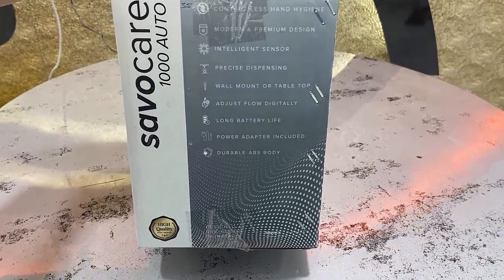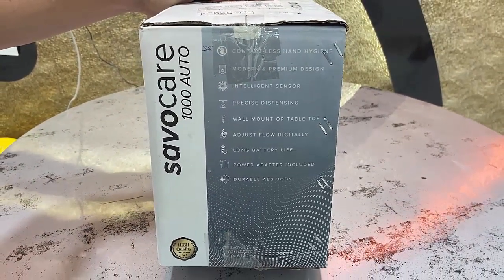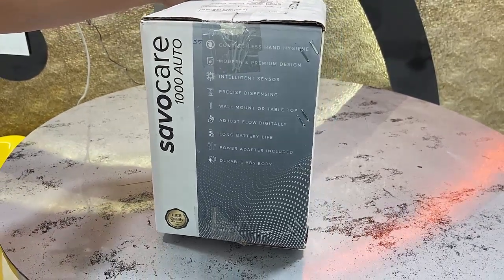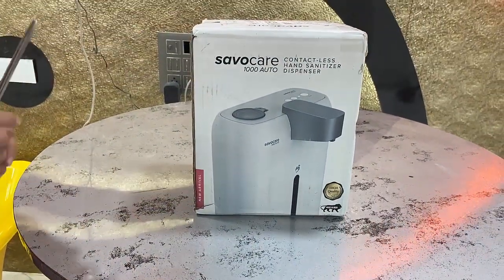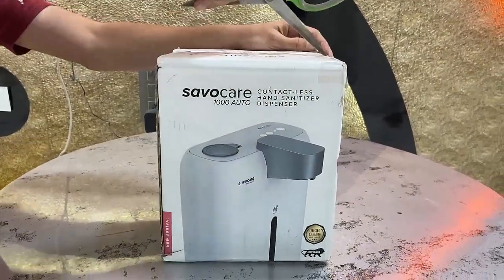Here you can read the key features: it's contactless, it has a good sensor, you can set the flow rate of sanitizer, and it has a long battery life. This machine runs on battery as well as power — it has a two-in-one power option. Now let's quickly unbox this and see what's inside.